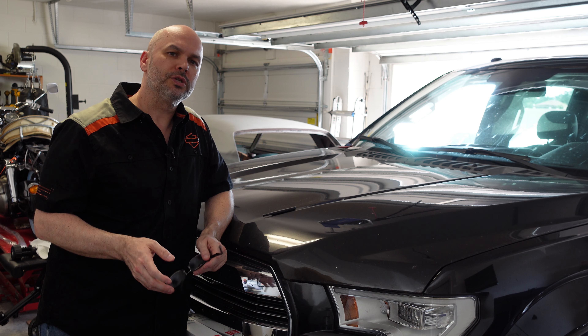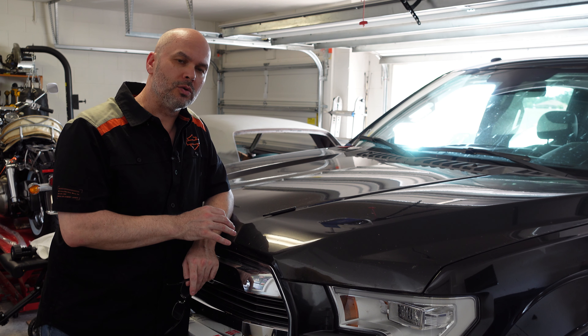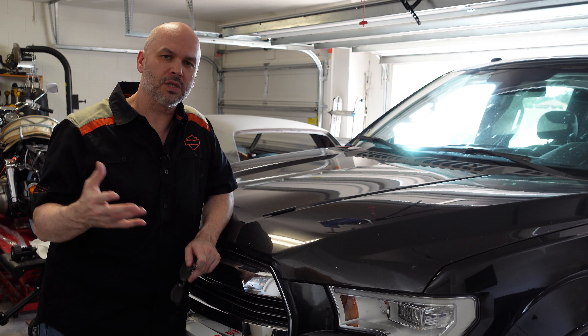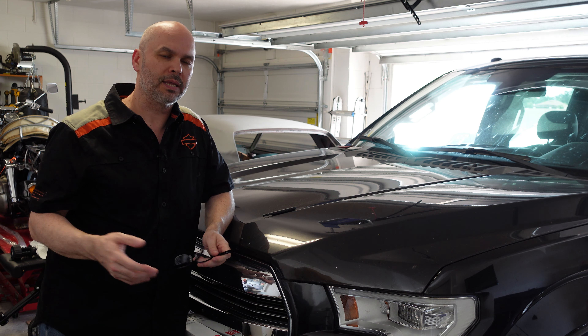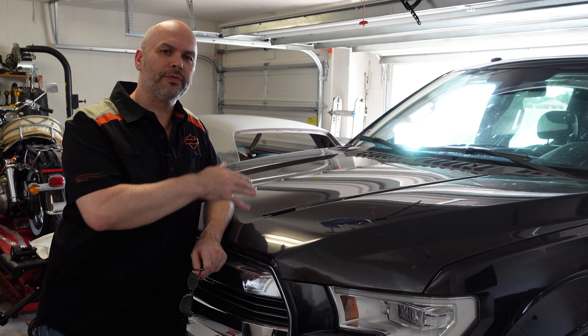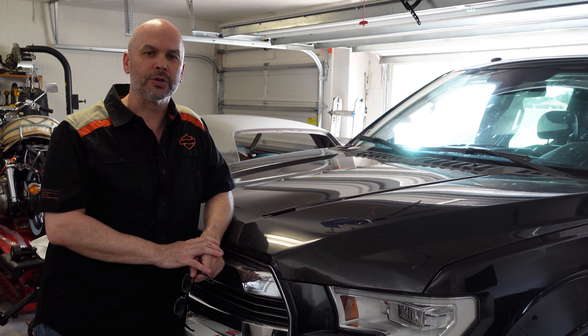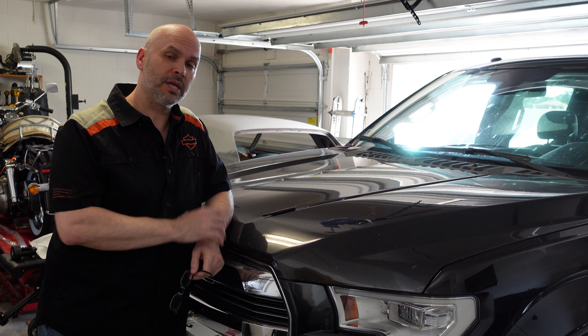Greetings everyone, today I want to show you something that you should do on your vehicle regularly. Check your owner's manual for this, but it's something so simple — it takes just a few minutes, it's not that expensive, but it's so often overlooked. It's replacing the cabin air filter in your vehicle.